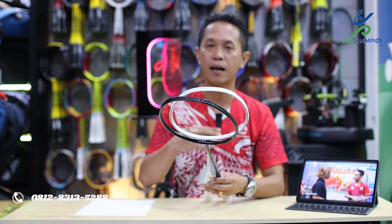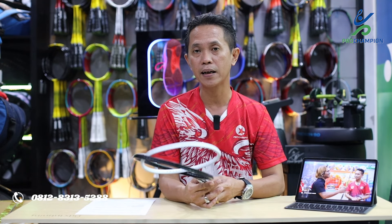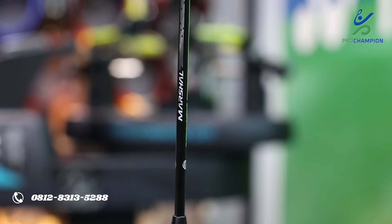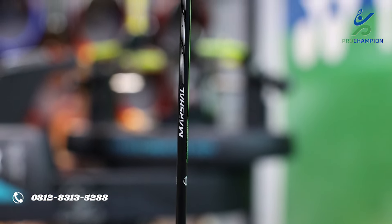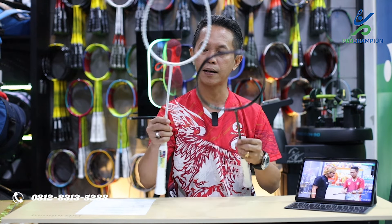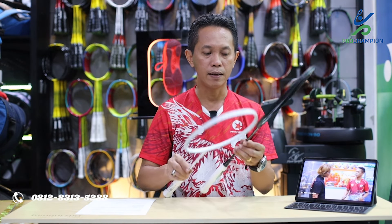Untuk raketnya di sini ada 2. Teman-teman, untuk warnanya sendiri ini tidak seperti seri-seri Lining yang sebelumnya, di mana raket-raket Lining biasanya dominan bermain warna full color — dalam satu raket warnanya bisa bermacam-macam, ada merah, pink, ungu, hijau, dan sebagainya. Tapi kedua raket ini memiliki warna yang simple: warna putih dan warna hitam. Tidak terlalu banyak warna, tapi terlihat elegan dan mewah.